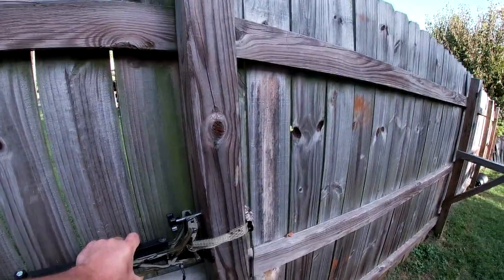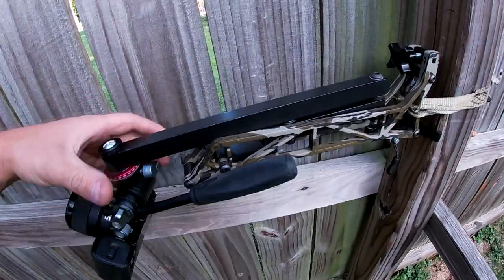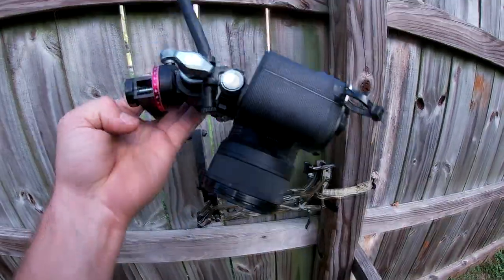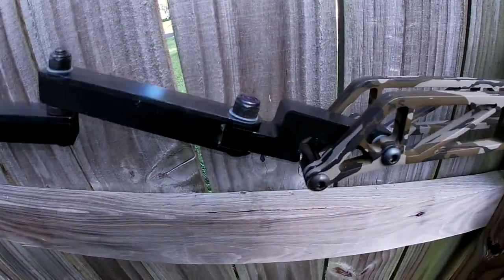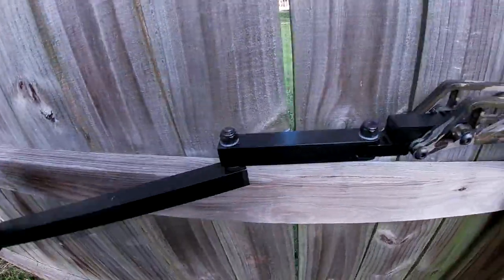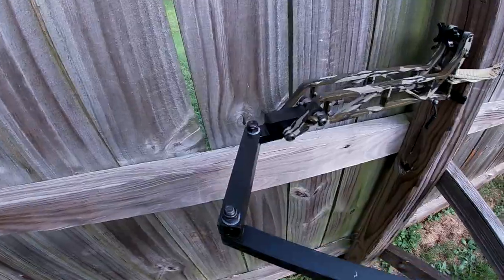I'm shaking the entire fence trying to do it, but this is how you actually get this to fold out up close. You can see like so, and then this is going to be a little different, but it pops right in there and you got your pivots right here.